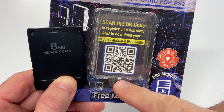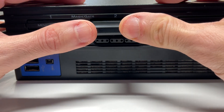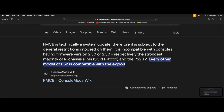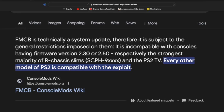Just like the packaging states, this is a plug-and-play setup. Insert the memory card into an open slot on your PlayStation Fat or Slim system, then press the power button to turn on your PlayStation 2. A quick note: as mentioned on Google, the 90,000 model numbers for the PlayStation 2 Slims are not compatible with FreeMcBoot, but since all the rest of them are, it's really awesome.